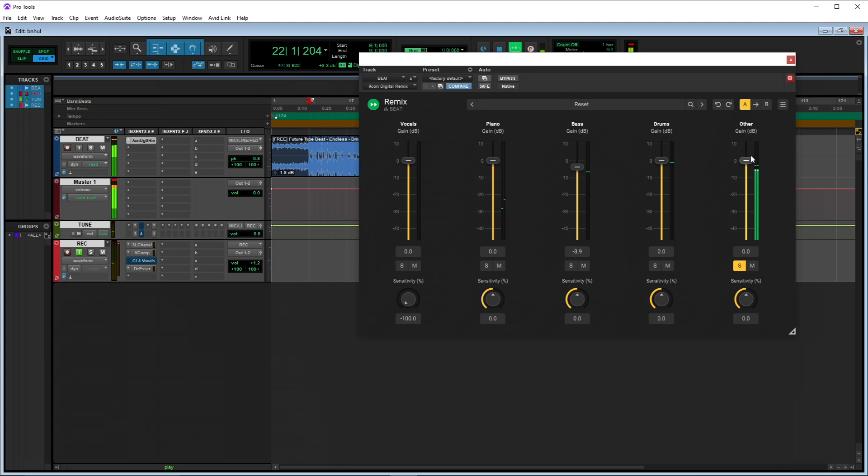Then we have 'other.' Other kind of has some of the low end — you hear the instruments — and you're hearing a little bit of the high end from like the snare and the hi-hats. You can come down here and mess with the sensitivity of each area. You can either turn it up to hear more of that area inside the corresponding channel, or turn it to the left to hear less.